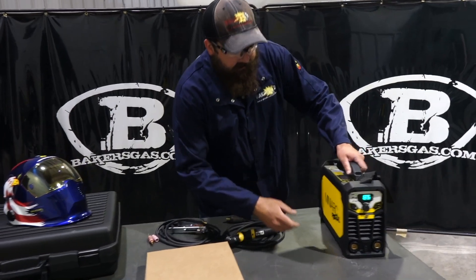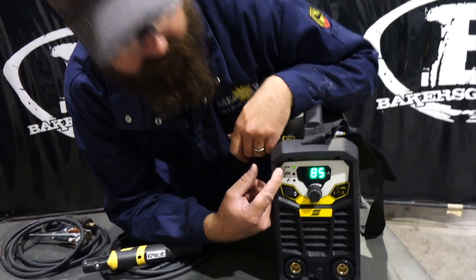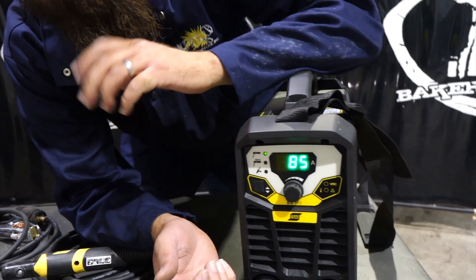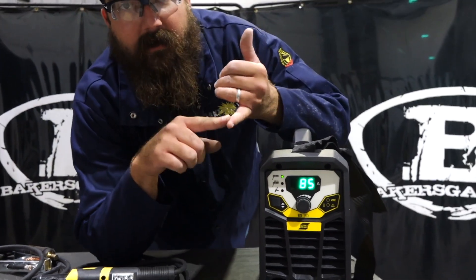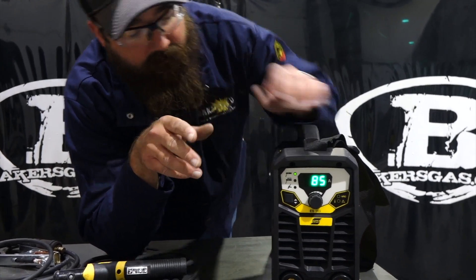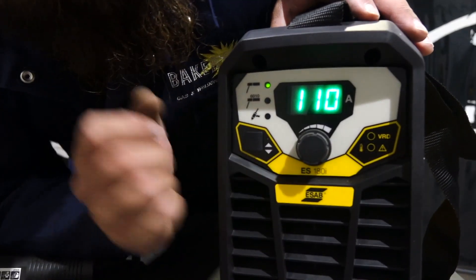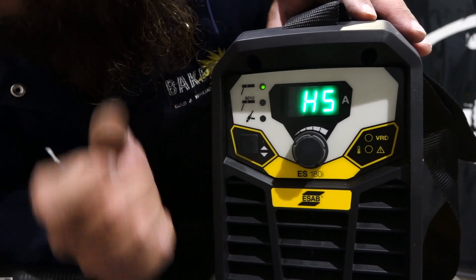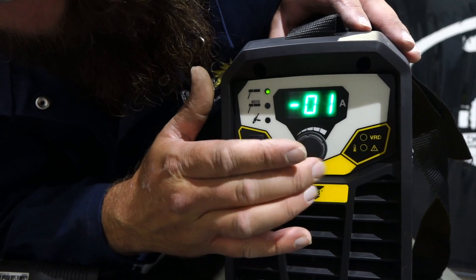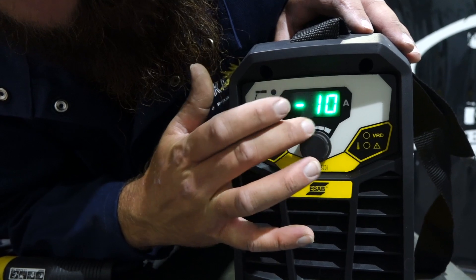On the Mini-Arc you can see we have stick with a 7018 setting, the 6010 setting, and then the TIG setting. One of the questions was how do you get into the secondary menu to change your hot start and arc force. All you need to do is hold the button down — there's your hot start. You can adjust from positive 10 down to negative 10. Press it again and there's your arc force, which also goes up to 10 and down to negative 10.